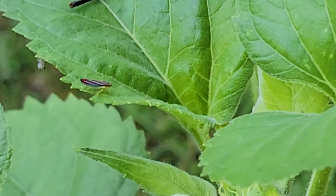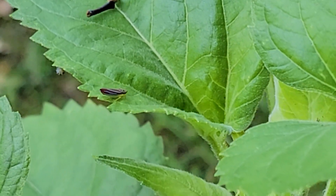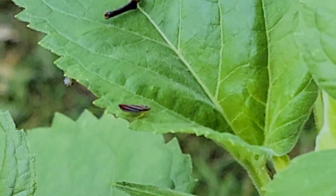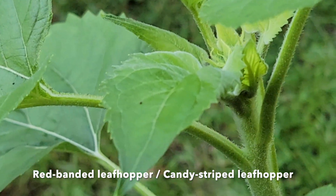That brings us to the other leafhopper you see right there on the edge with the red and the bluish. That right there is the red-banded leafhopper, also known as the candy-striped leafhopper.